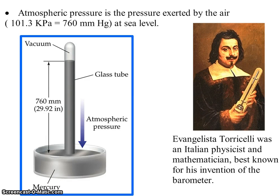This podcast looks at atmospheric pressure and the invention of the barometer by Evangelista Torricelli.